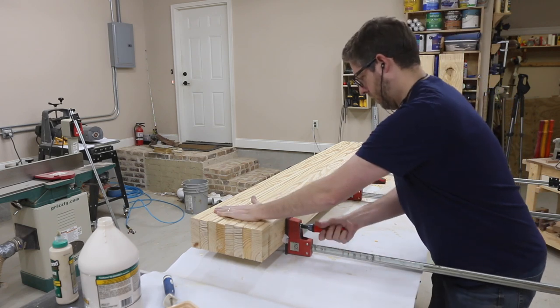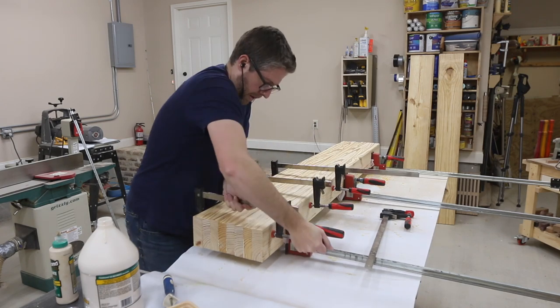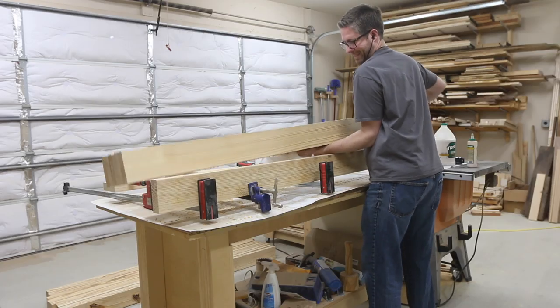Next, I mill up the pieces for the legs and get them glued together in the clamps. While the glue was drying on those, I turned my attention back to the sections for the top.